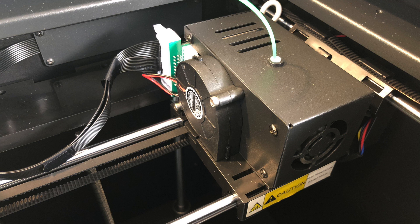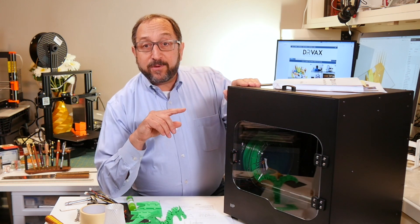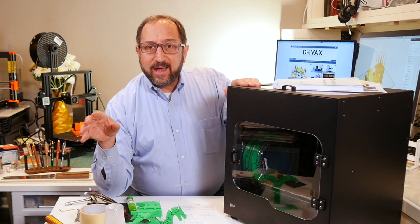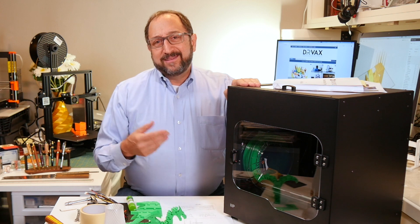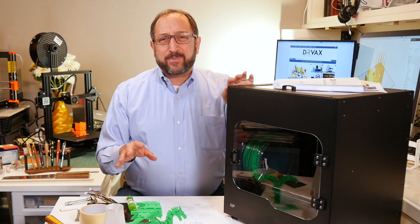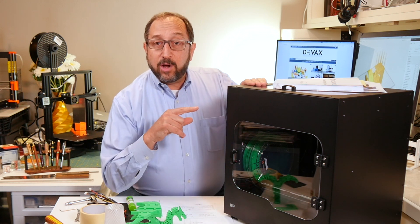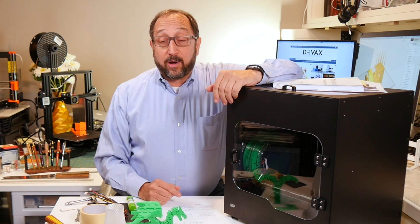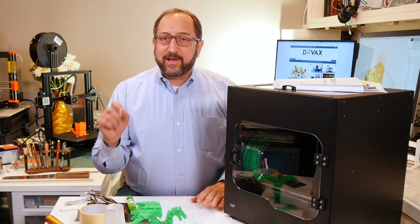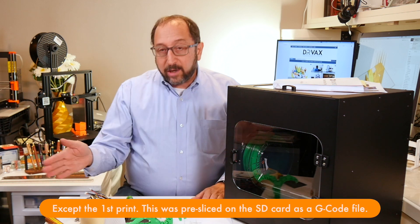$550? Maybe. They ship with two different versions of software — something called WII Builder. I loaded that on my old Dell laptop — it runs really slow — I wasn't impressed, the graphics resolution wasn't great. So I also loaded Cura, which ships on the SD card, onto my Mac. It's Cura 3.3 — not the absolute latest version but a relatively current version — and that's what I made all of these prints with.